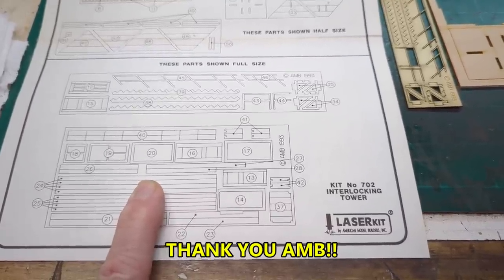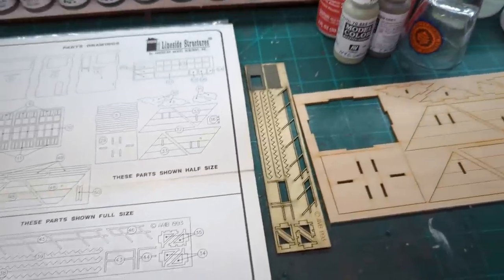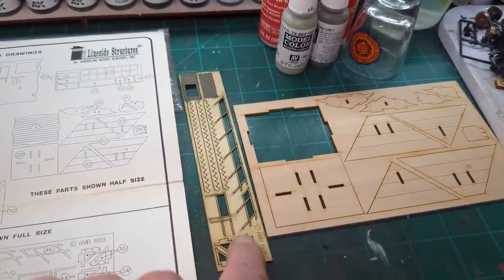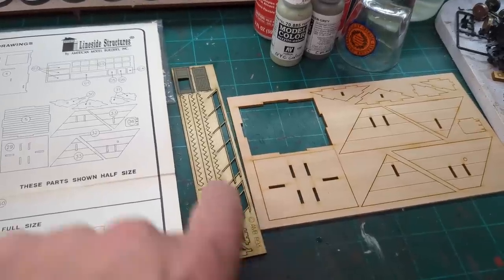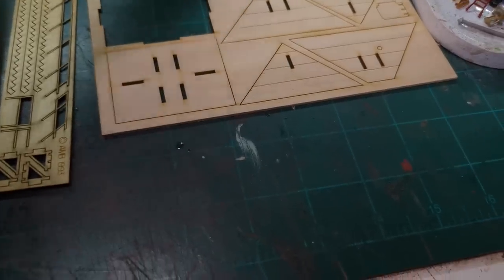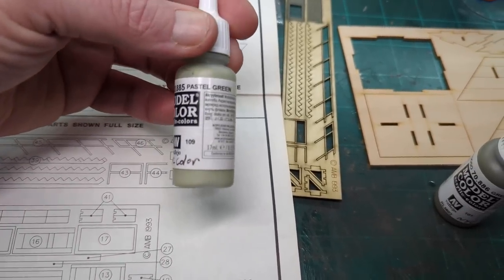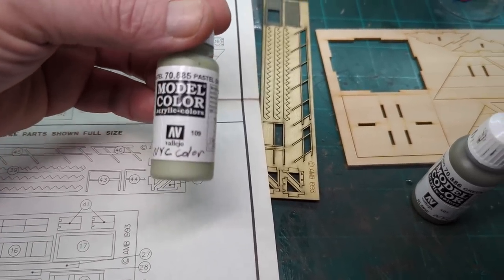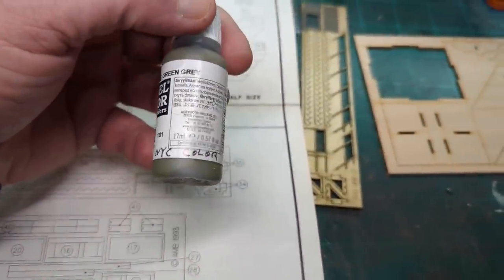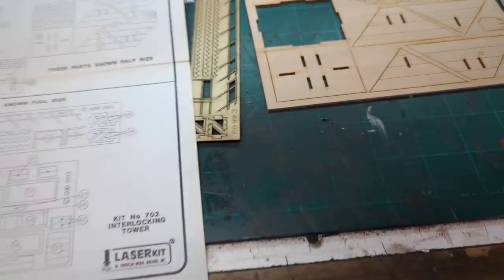Then I'll get back to building the kit. What I have done so far — I painted the door, and I may go ahead and paint the rest of this stuff. I'm using the New York Central colors: this is what they call pastel green, a lighter green, and then this is the New York Central darker gray color that the Central tended to use.